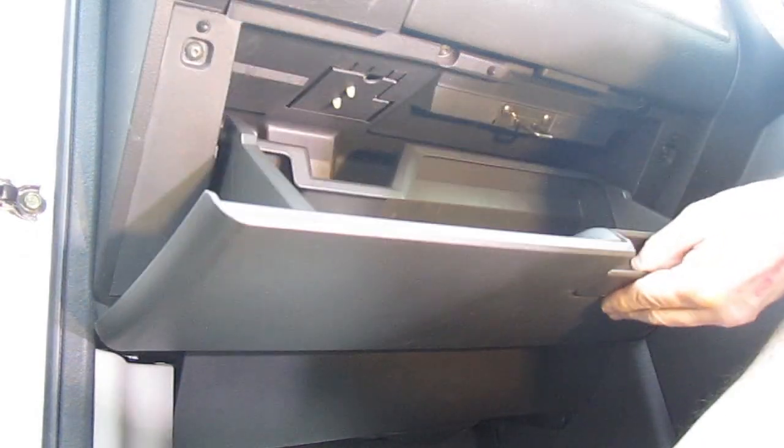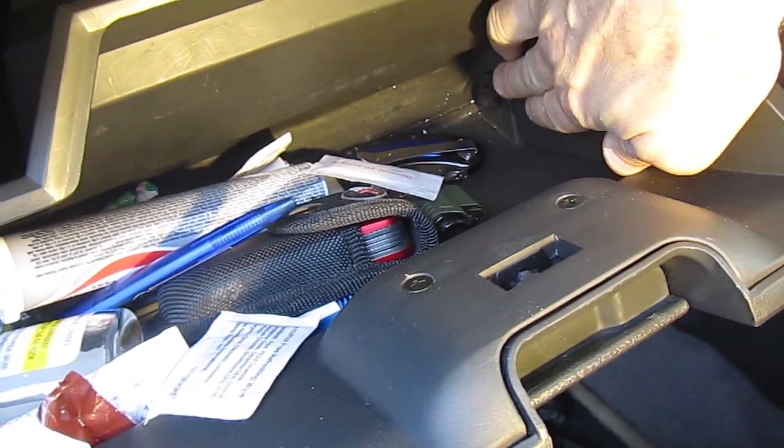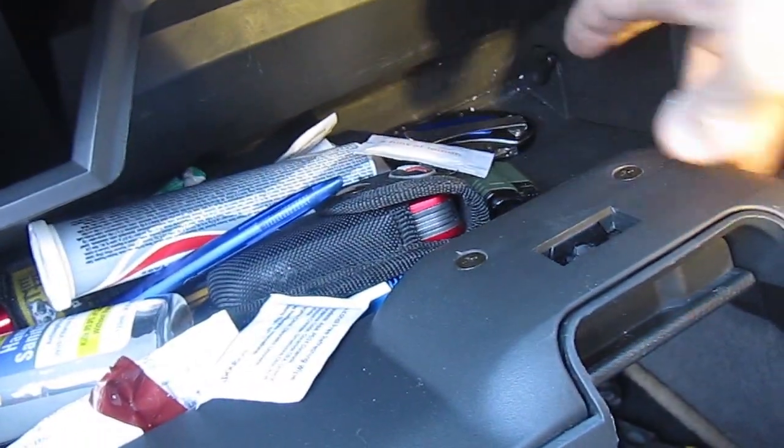This is a video of the Nissan X-Trail Pollen Filter Change. This is a 2007 model, UK model, so it's a right hand drive, left hand glove box.